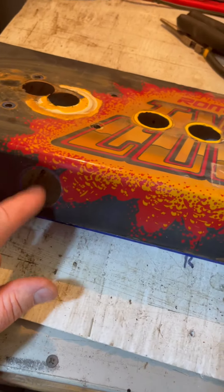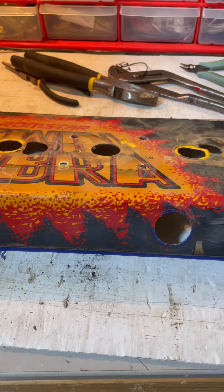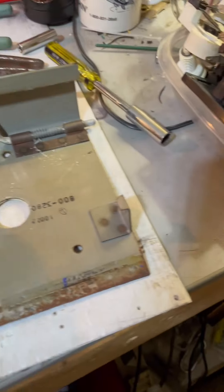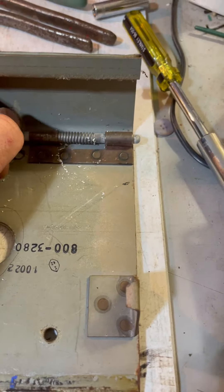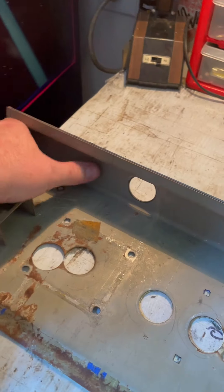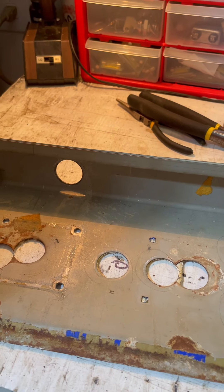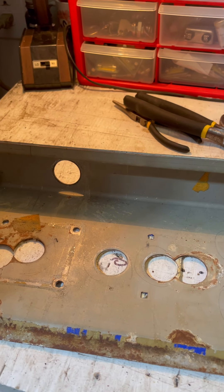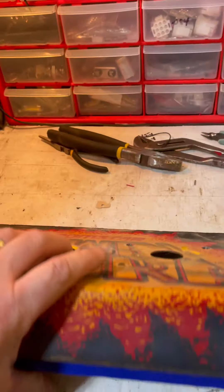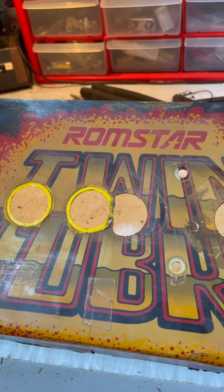I do like these games that have the buttons on the front - I've got some Potato cabinets that have that, and my Quicksilver and Jungle King have that too. I like those buttons. And I really like this deal here for removing the control panel - that's very well thought out, unique to this cabinet. All right, well it is what it is - it's a mess. I might have said a cuss word. We'll work through it.